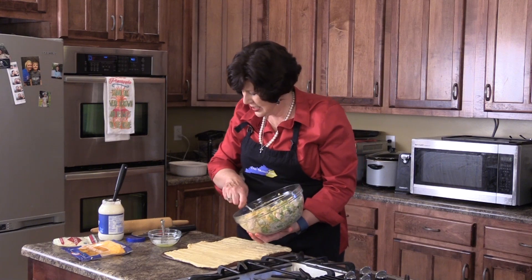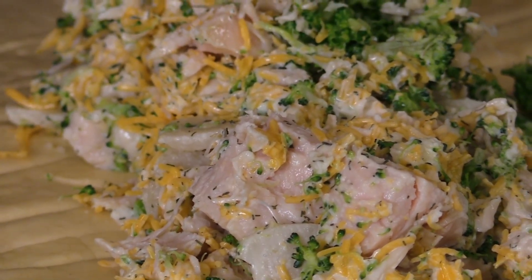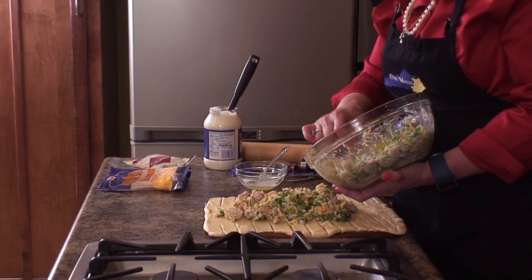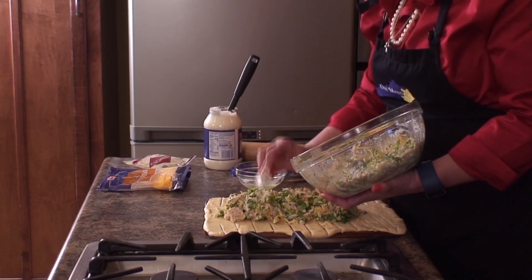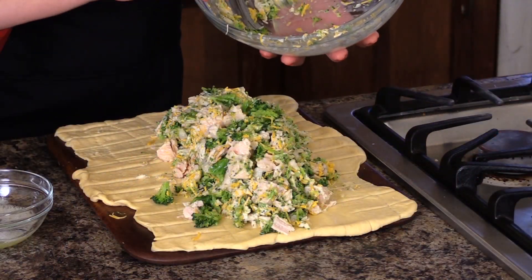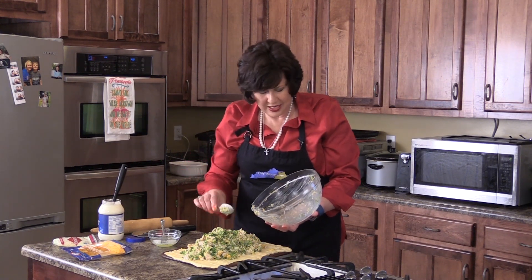We're going to spoon this in — try to keep it in the center as much as possible. I can smell the dill weed, the broccoli, the chicken, and the garlic even just a little bit. You could add more if you'd like — you can add a lot of garlic if you really love it. I don't; just to taste is all I like. You could even add some onion if you wanted. This is a recipe you could just customize yourself. Now you want to have your oven hot — 350 degrees. You know everything's baked at 350 degrees; have you ever noticed that? Most everything.